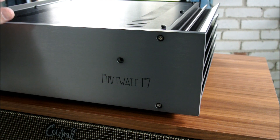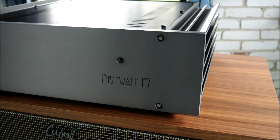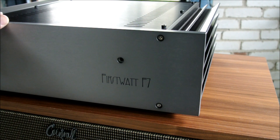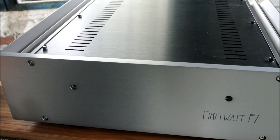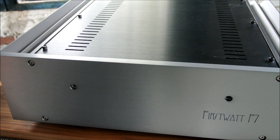When this thing runs, the case gets warm — it doesn't get ridiculously hot, and it's fine in that regard. I've listened to this for many hours. A friend of mine, Bob, has generously let me listen to this for months. He doesn't have an up-and-running stereo right now, so he's happy to leave it with me, and I really appreciate that. Because I don't own this unit, but I've seen pictures of what's inside, I can describe it for you.